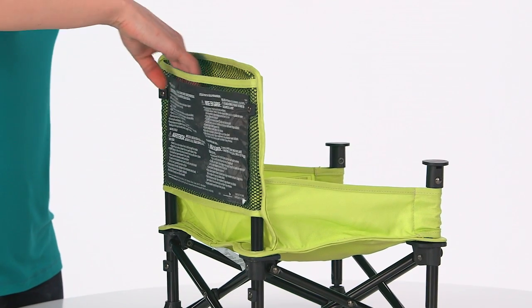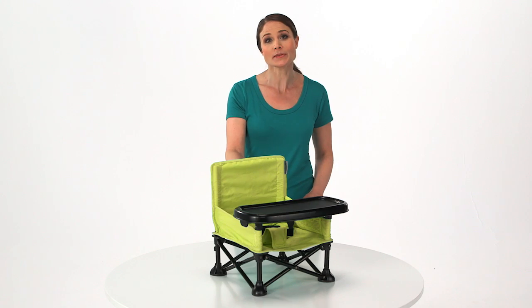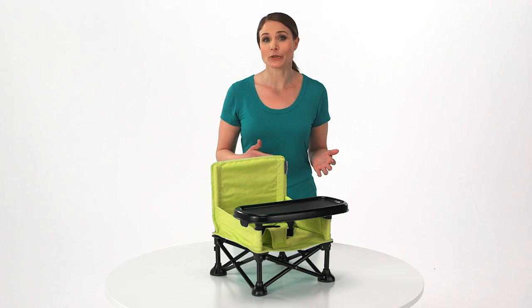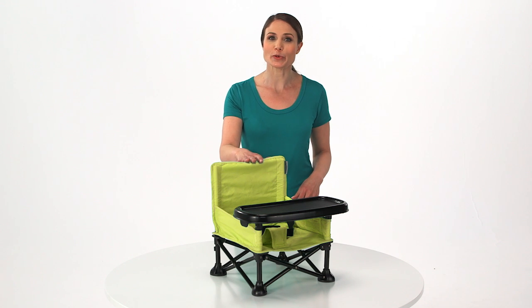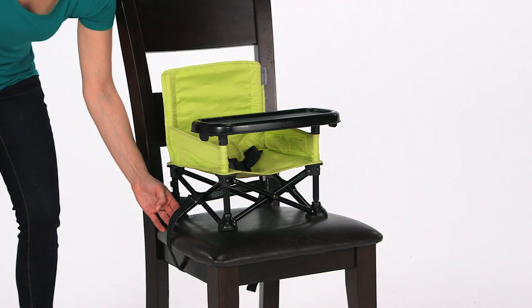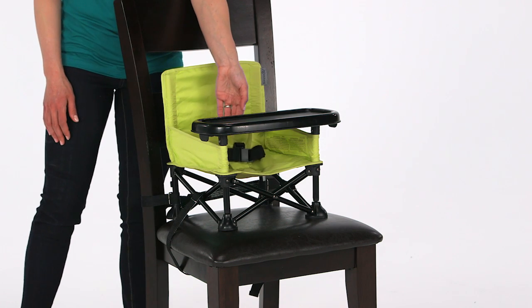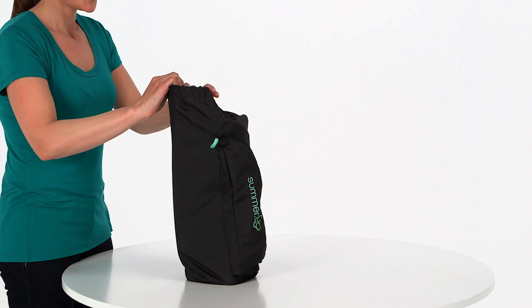A seat-back pocket makes for a perfect place to store wipes or even baby's favorite storybook. Durable for both indoor and outdoor use, the Pop-and-Sit portable booster includes a three-point safety harness, chair safety straps to securely fasten to an adult chair, and a convenient carrying bag.